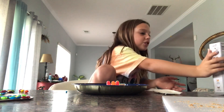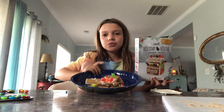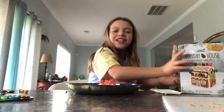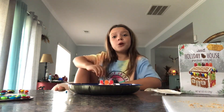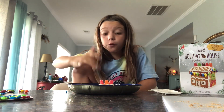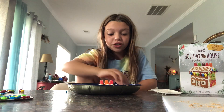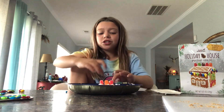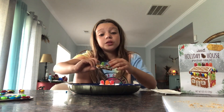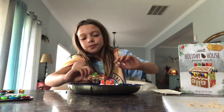So, this is what the gingerbread house was supposed to look like. And then this is mine. Don't they look the same? They totally do. So thank you guys for watching. Please like, subscribe, and share for this gingerbread house — definitely subscribe. And thank you guys for watching. Bye!